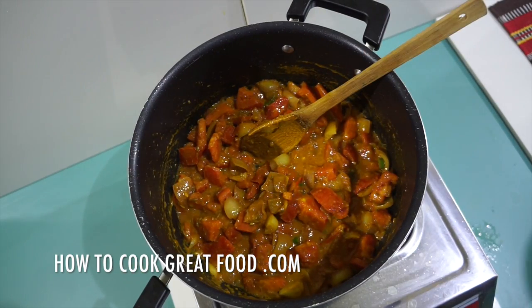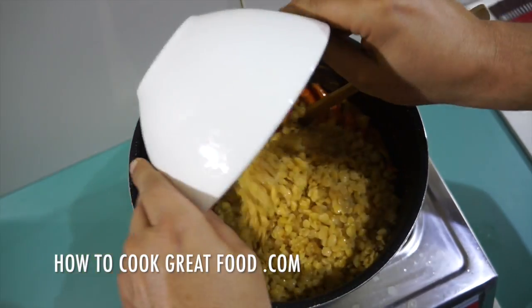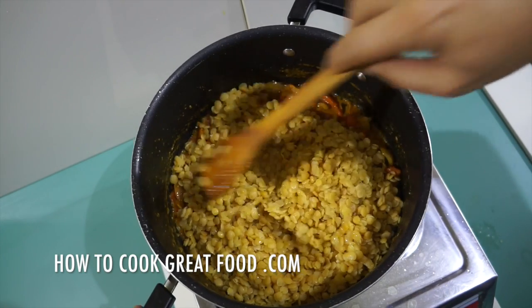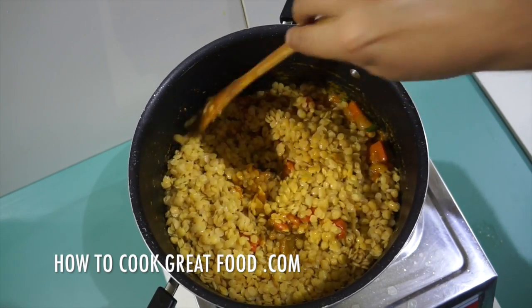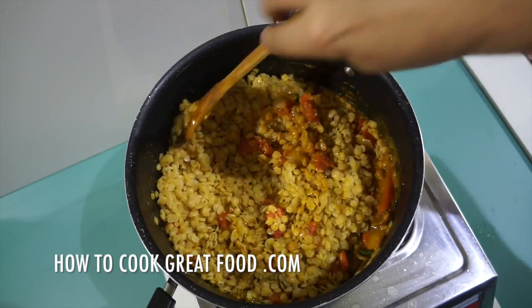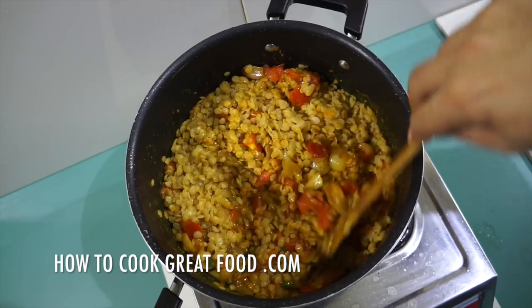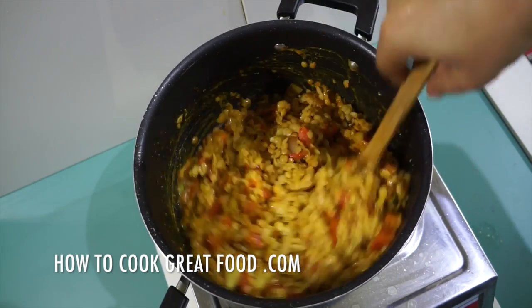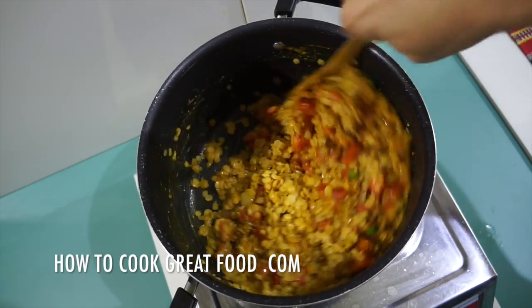At this stage we're now going to introduce our cooked lentils, or dal. Let's cook this for two to three minutes, getting some of those beautiful flavors onto our dal, then we can move on and make this really delicious, simple soup.